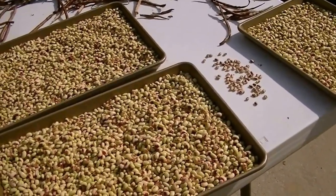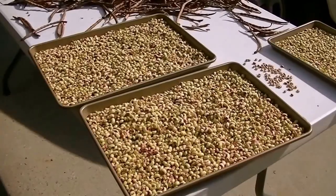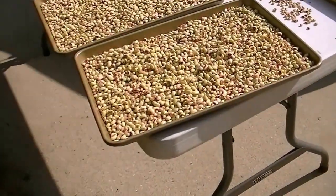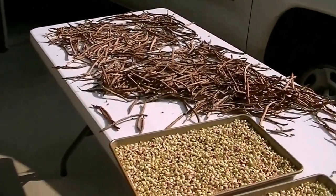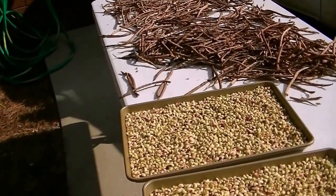Once dried, just store them like dried beans — they'll last for several years stored that way. You can put them in a five-gallon bucket or in jars. Now some people will do the fresh peas, blanch them, and put them in the freezer. But I've got so much in my freezer now, I find it's better just to leave them as dry.